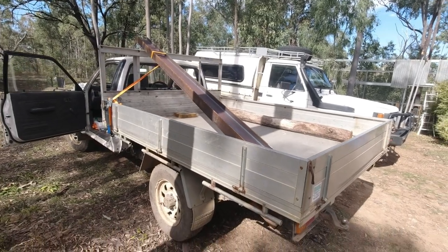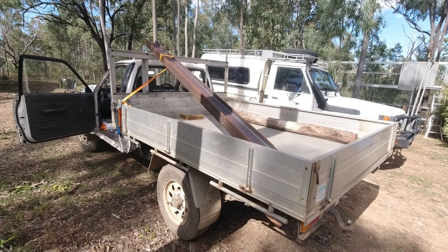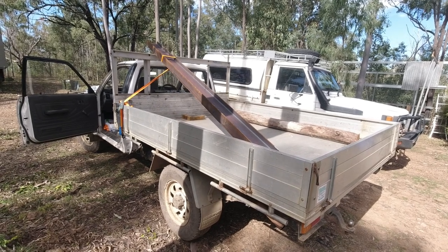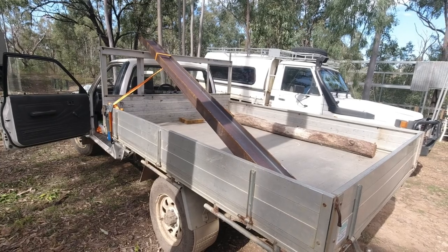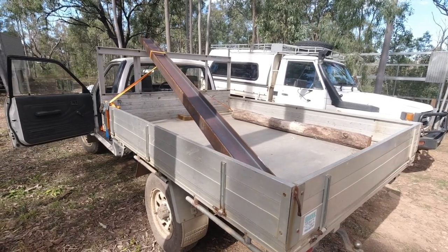Anyhow, there's the new-to-me ute. It's a Mazda Bravo 1998 model. Quite a lot of miles on it but it's been repowered at some point — I don't know how good the motor is. It's quite nice to drive, actually a lot better to drive than the Jimny. Longer wheelbase helps and I can just throw any old stuff in the back, which is great.